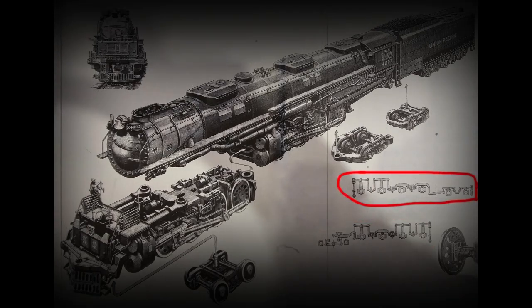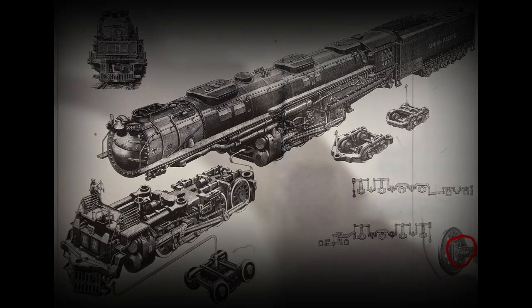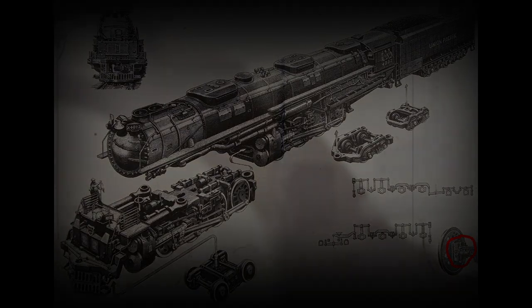The Big Boy's rear driving unit's equalizing system was a train of rocking arms, rods, and springs that reacted to undulations by balancing and cushioning upward and downward axle movements. Lateral play axle bearings, or driving boxes, applied to the first three pairs of traction wheels on each of the units, preventing binding and flange wear while Big Boy navigated curves.